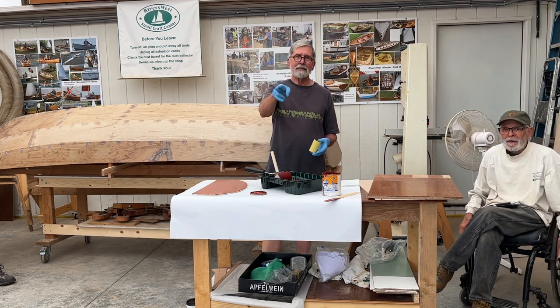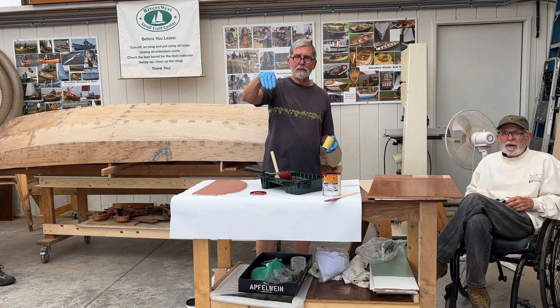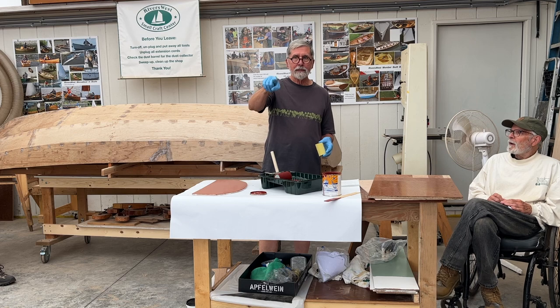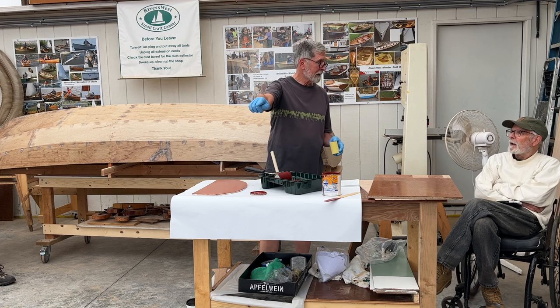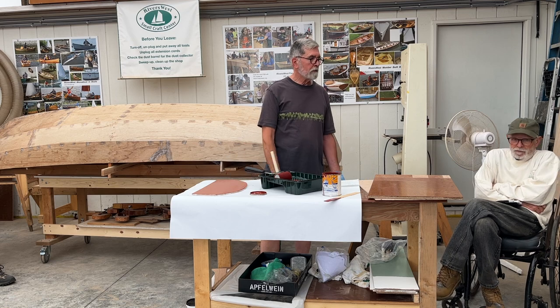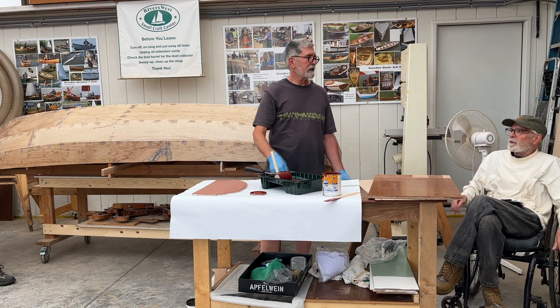Also — Tom could have rolled and tipped his epoxy and saved himself a lot of sanding.